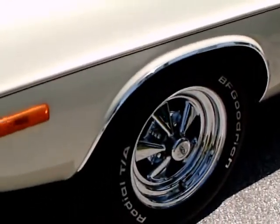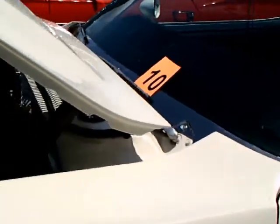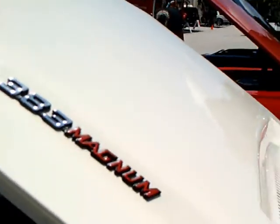Nice white exterior and nice wheels there. It has a vinyl top. There you see the 383 Magnum badge and hood pins.